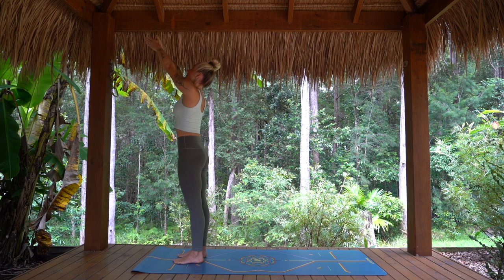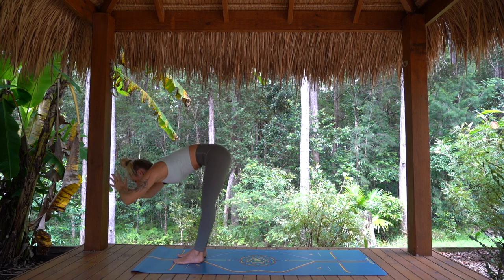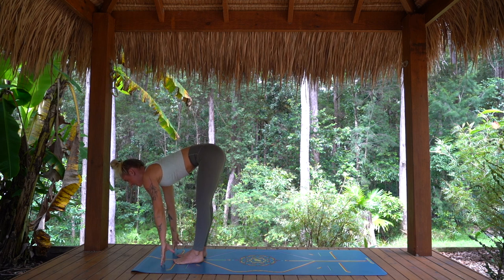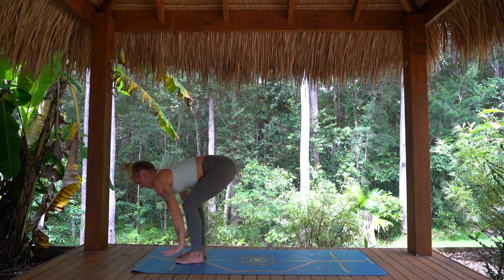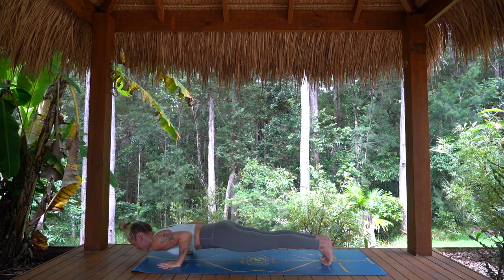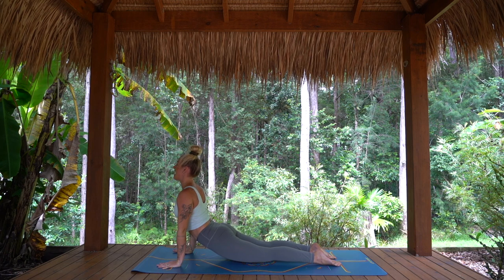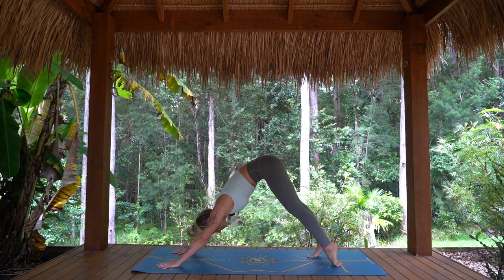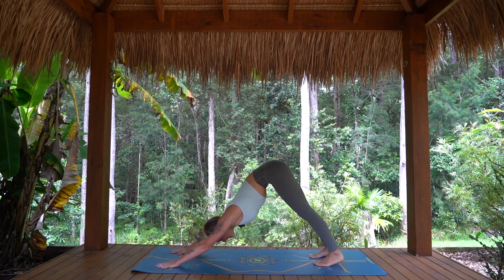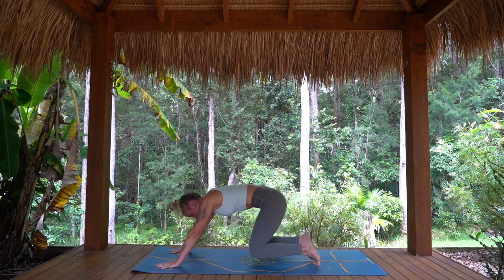Inhale, arms rise, lift and lengthen. Exhale, folding forward, release. Inhale, weight to the front of the feet, half lift, create space. Exhale, hands down, step or jump back, chaturanga with control. Inhale, cobra or upward facing dog. Exhale, full length of the breath back to downward facing dog. Staying for one breath in, body gets wide. And exhale, knees come back down to the mat to all fours.